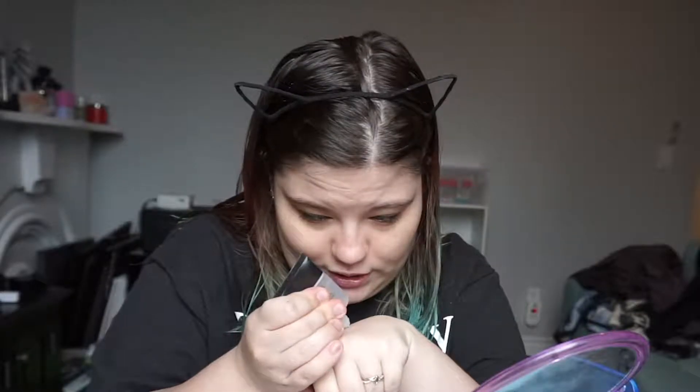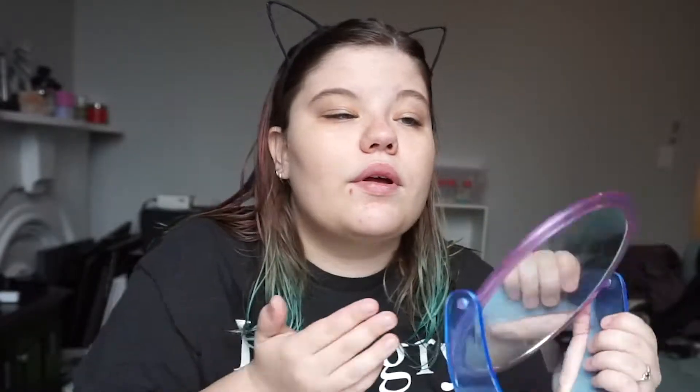Alright, that moisturizer is pretty well sunk in. So I'm going to go in with my Smashbox Photo Finish Primer — just a little bit on the back of my hand — and I'm going to focus this mainly in my T-zone. If you hear beeping in the background, it's something outside. Somebody's backing a truck up right outside the window I'm filming in front of. So that's wonderfully fun. Wow, I'm really breaking out.